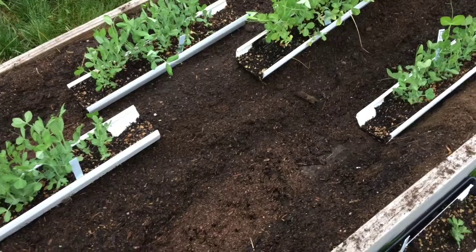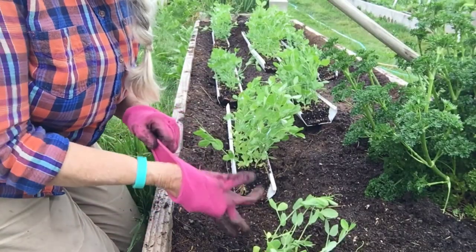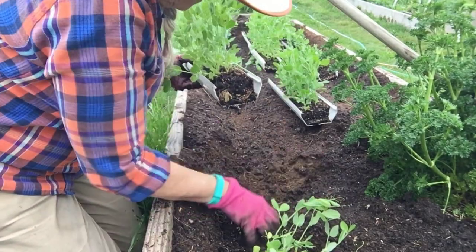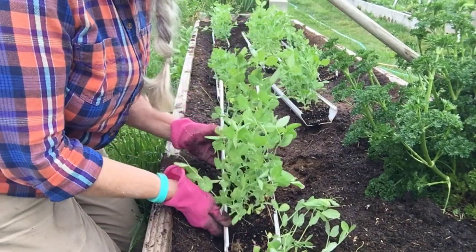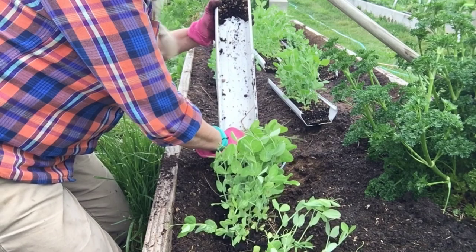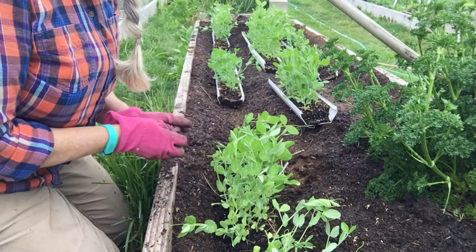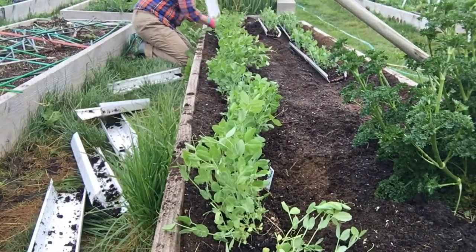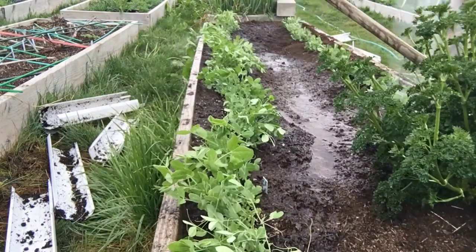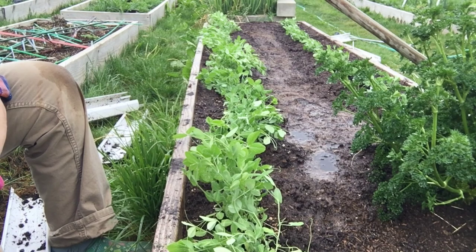I'm going to show you how I do this — I learned it last year from other YouTube gardeners. I have this gutter full of peas, and I set it with the end down into the trench and just slide that section right in. Then I go all the way down the row. From start to finish it took about eight minutes to get it all done.